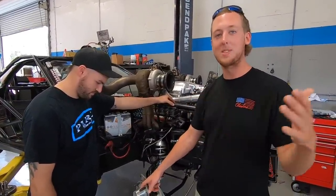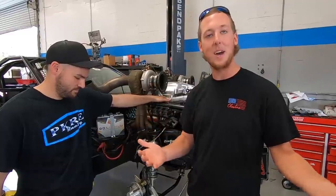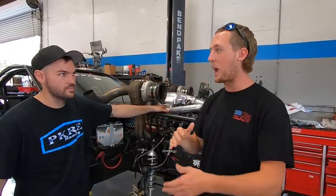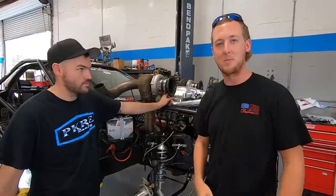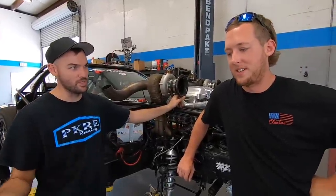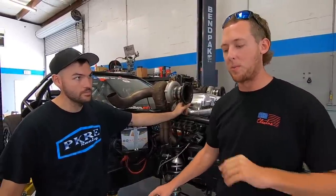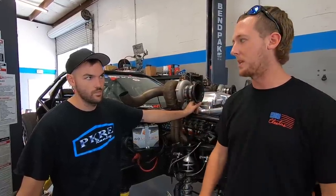Now we're going to be able to have boost by speed. Instead of having only four values to change our boost off of, we'll have 185 values — each mile per hour we can have a different level of demanded boost. So say the car is hooking perfect past the 60 foot — we can start ramping in boost right past the 60 foot, or right past wherever we feel the car is ready to grab more power, and hopefully be at 30-plus pounds of boost before second gear. With this you're able to increase boost as the car accelerates, so you can make the car accelerate faster by increasing boost level. It knows exactly where you are on the track based on mile per hour. We're also going to set up a rear dip speed sensor so we can set up things in the computer — if it sees a mismatch in speed between the rear wheels and the front wheels, it can cut timing.